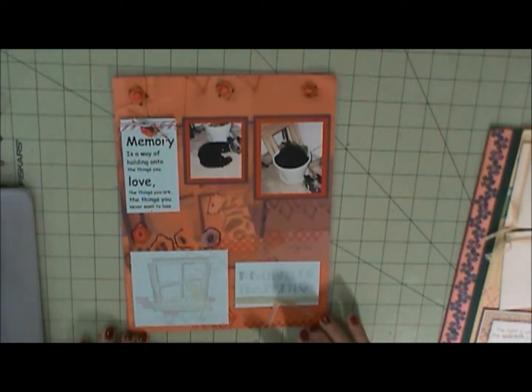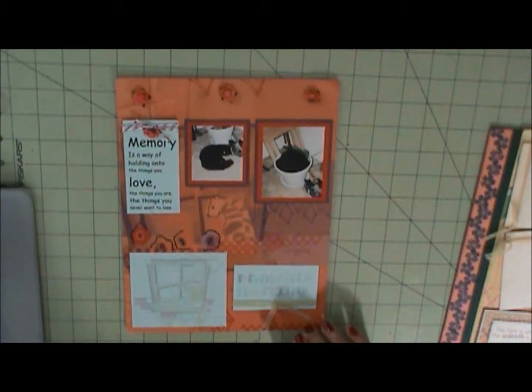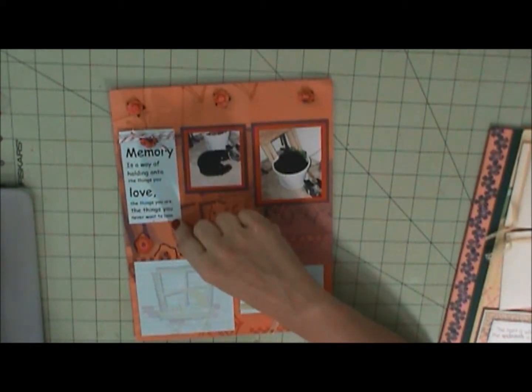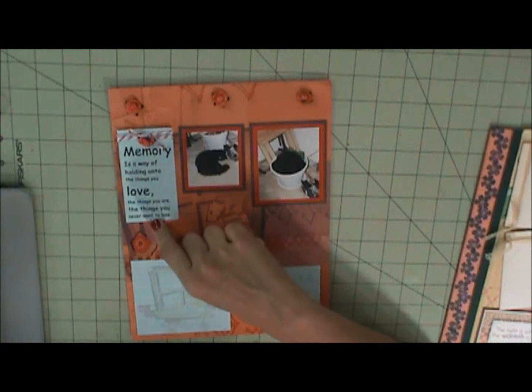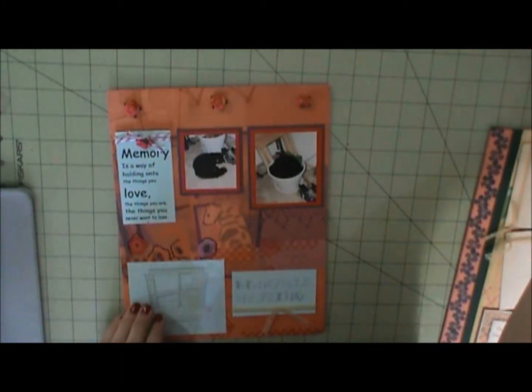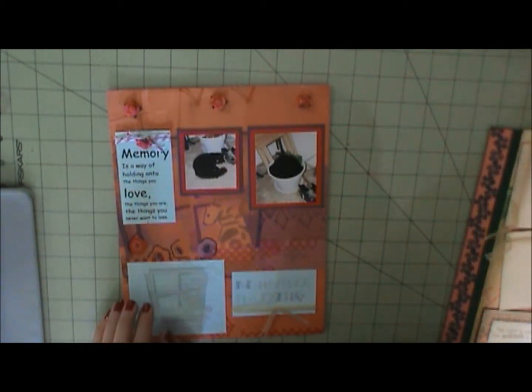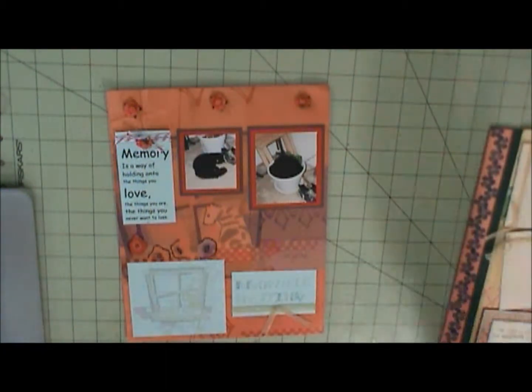Anyway, so this is the first page I did. I did this on my computer. It is from one of the embellishments — one of the punch-outs. I don't want to mess up my page; my page is all set up right there on top of that stuff.